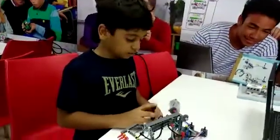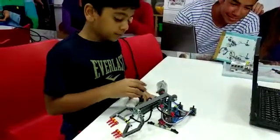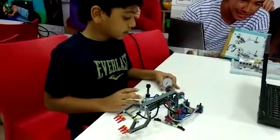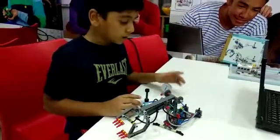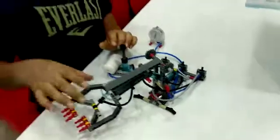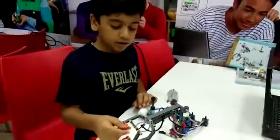Let me tell you how it works. With the help of the air pump, the air gets stored in the air tank and the manometer shows the air pressure. With the help of the switches and pistons, the hand can rotate, move up and down, and open and close.